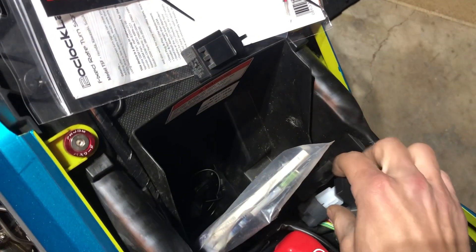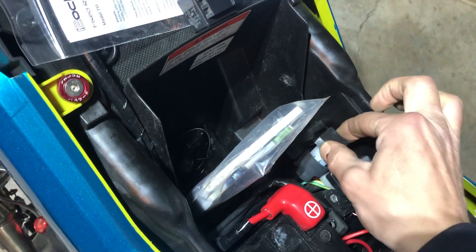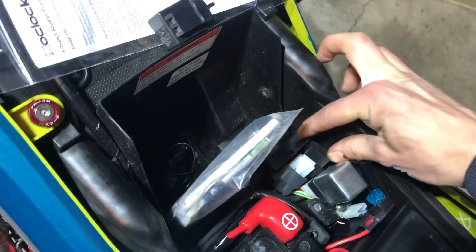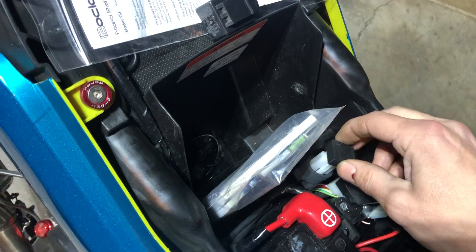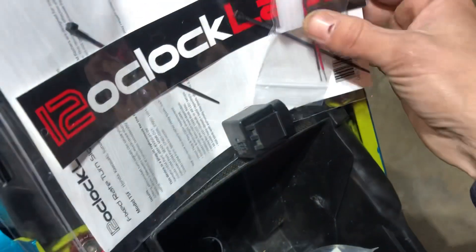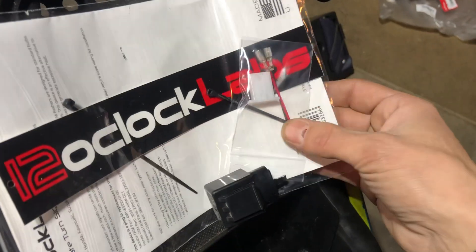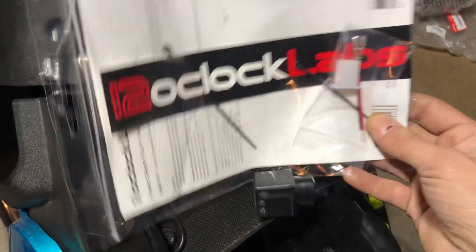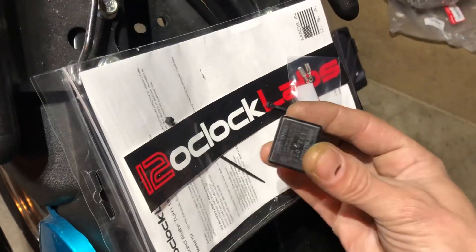This is the little piece that replaced it. It literally just sits right here in this little square area next to the main relay for the bike. All I did was remove the old one and put the new one in. This does come with another connector in case you've got a different bike or different harness, with some extra little wire ends and some zip ties.